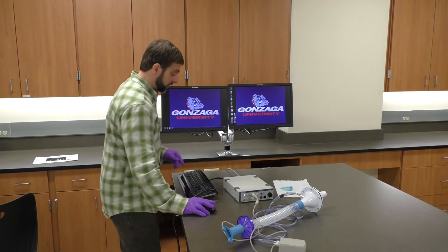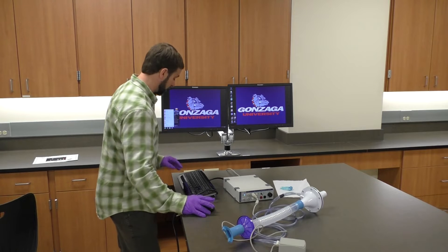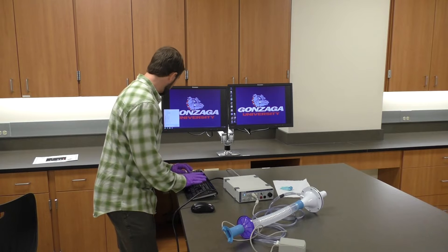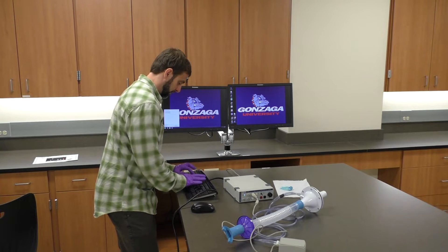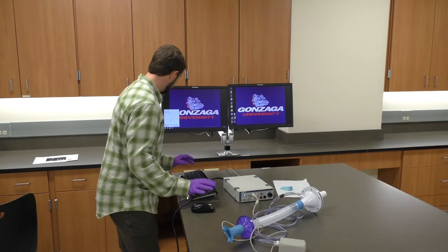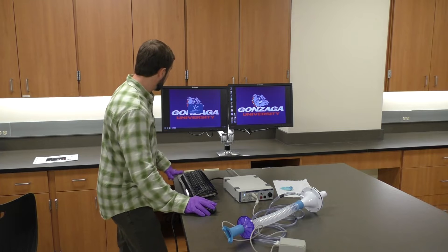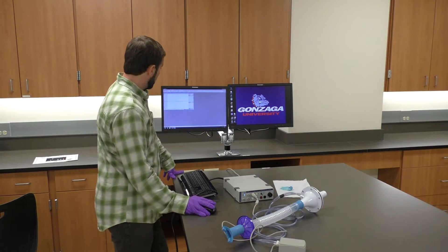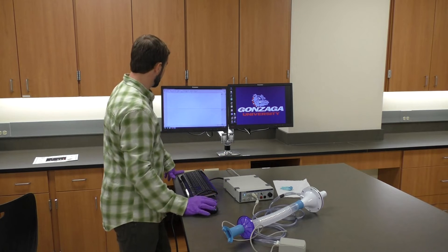At this point everything is set up and the PowerLab is on. I'm going to start up the software by typing in 'respiratory settings' and clicking that. The LabChart software will open up, and I can see a nice green start button, which means the box is in communication with the computer.